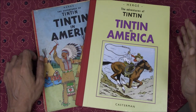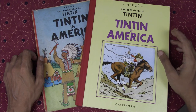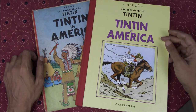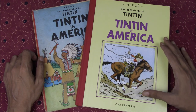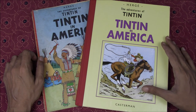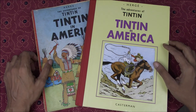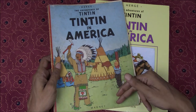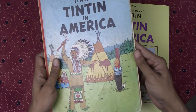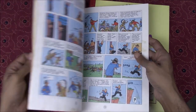Hi everyone, this is For the Love of Comics and in this episode we'll be doing another Tintin Edition comparison, this time looking at Tintin in America. We'll be looking at the original 1932 version, represented here in this facsimile edition by Casterman, as well as the redrawn and then translated into English version, represented here with the Magnet Edition — my tattered and well-thumbed, falling apart paperback copy from childhood.